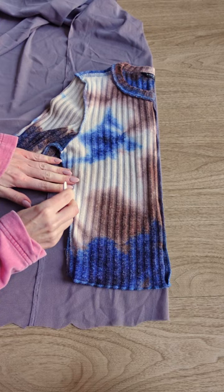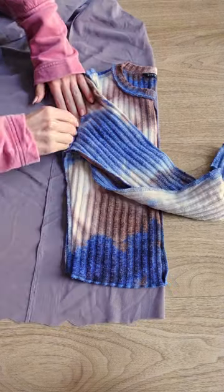Let's make this beautiful off-the-shoulder top together. First, trace a tight-fitting top onto your fabric. I'm using net mesh.